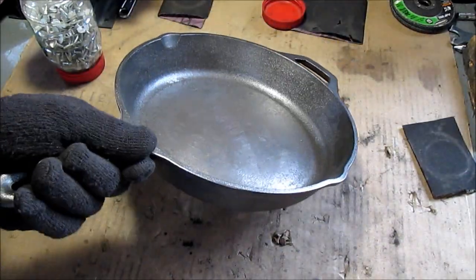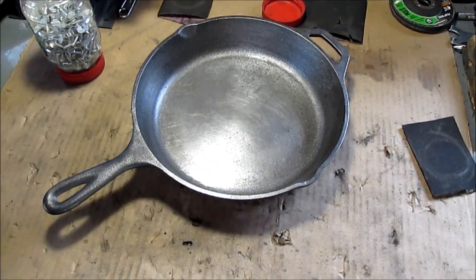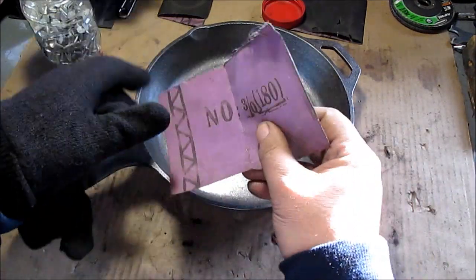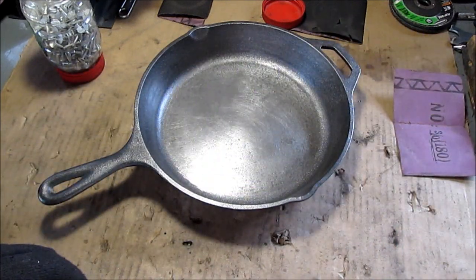I'll snap a couple pictures of this so you can see what it looks like, and you can try it yourself. I found this aluminum oxide cloth at Harbor Freight — you can get it in a big pack real cheap. It's better to use than sandpaper.